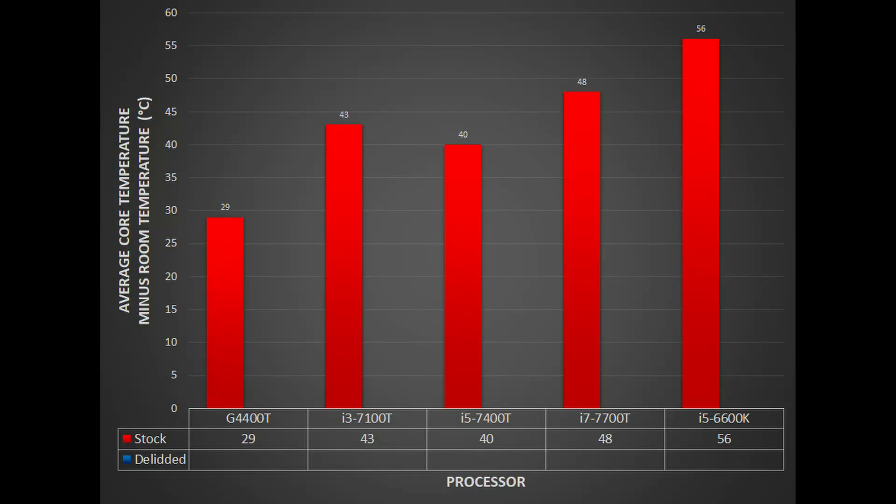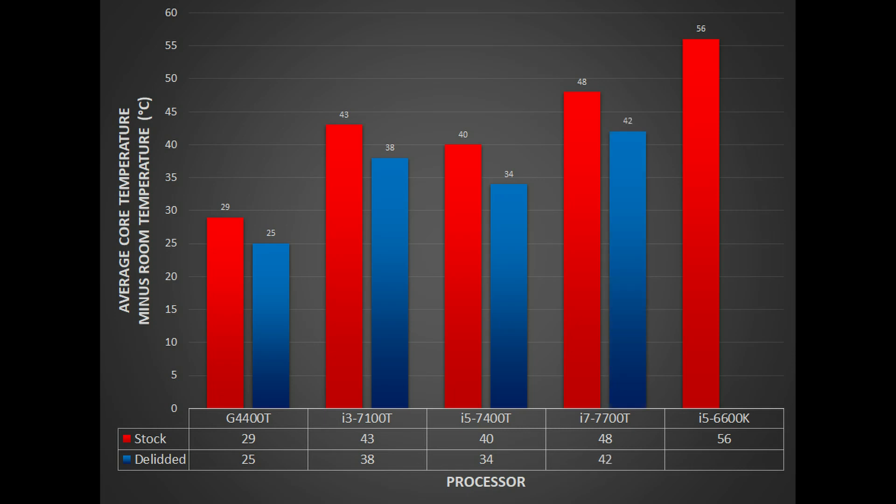Here are the results with the stock CPUs. After de-lidding, the Pentium G4400T saw a max temperature drop of 4 degrees Celsius above room temperature. The i3-7100T saw a 5 degree drop. The i5-7400T saw a 6 degree drop. The i7-7700T also saw a 6 degree drop. And the i5-6600K saw a 10 degree drop in the max temperatures.